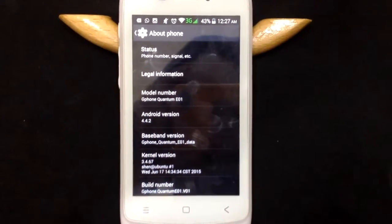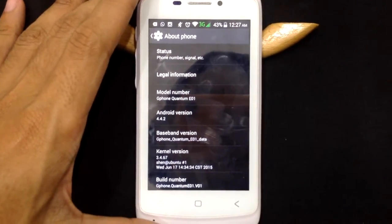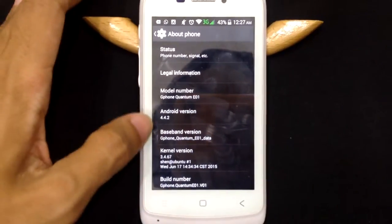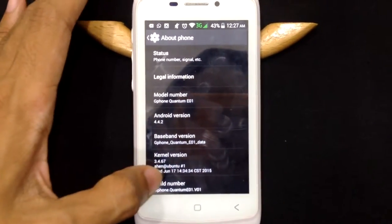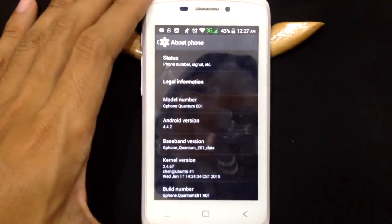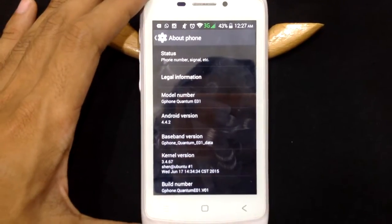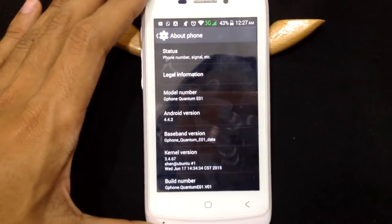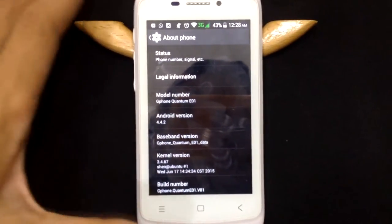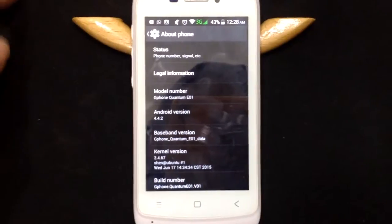Hello everyone. Right now I am going to make a review on the Quantum G Phone, Quantum E01. As you can see, this is the G Phone Quantum E01. This brand, I think it's from Indonesia or maybe China — I'm not sure about that. You can browse their official website and you might find out from there.